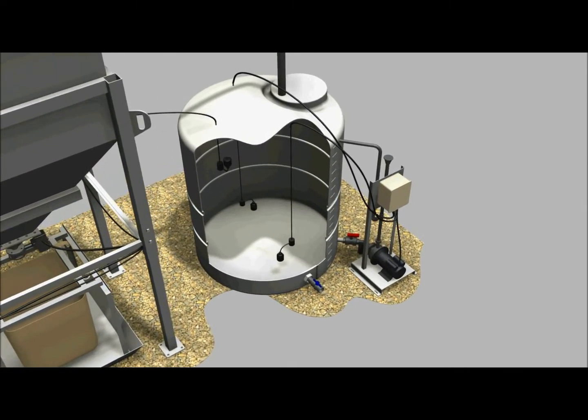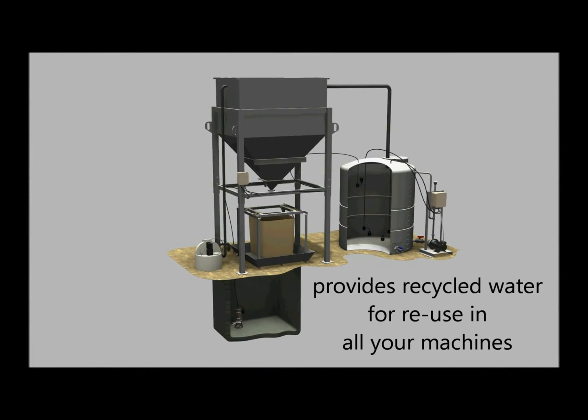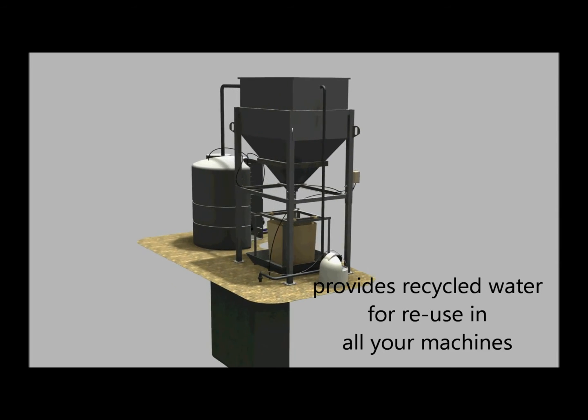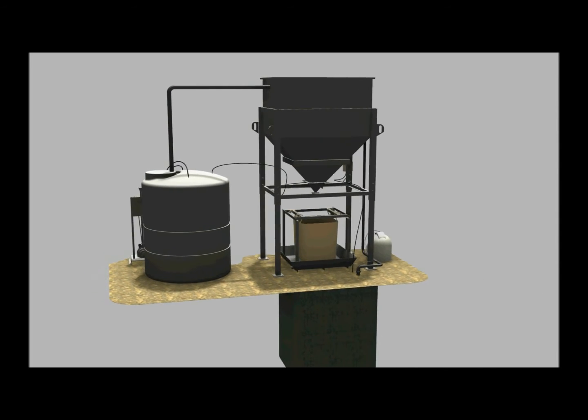The water recycling system can be fully automated and come in a variety of configurations to meet just about any need. They can be used to clean settling ponds, for large saw operations, for complete treatment and reuse fabrication shops, and for many other applications requiring clean water.